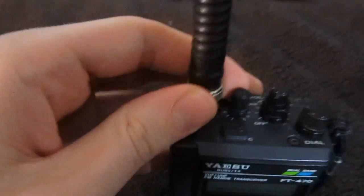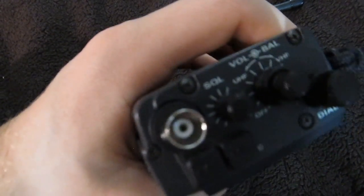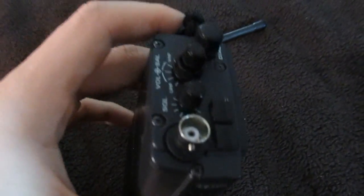We'll start at the top. You have the antenna jack — it's a BNC connector, which is very nice. There's a lot more you can do with a BNC connector than the modern SMA connector that a lot of radios come with now.